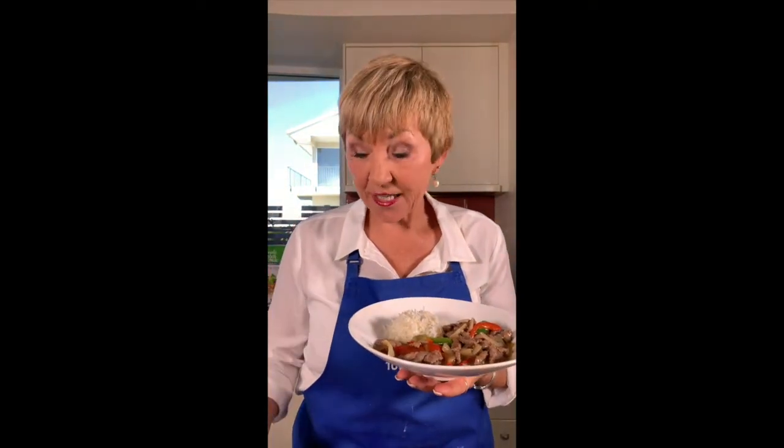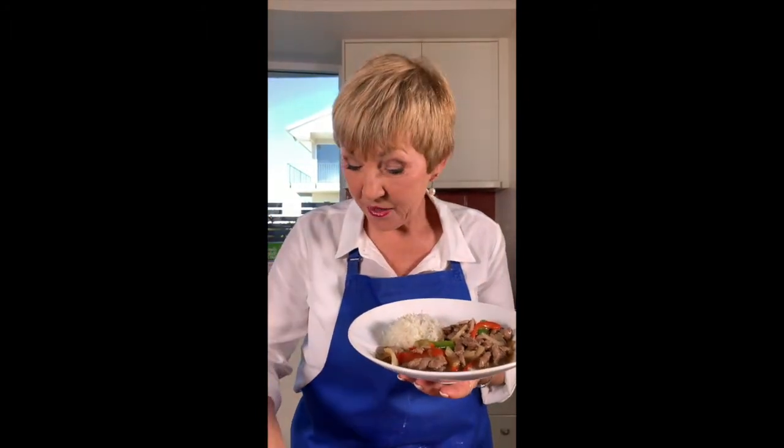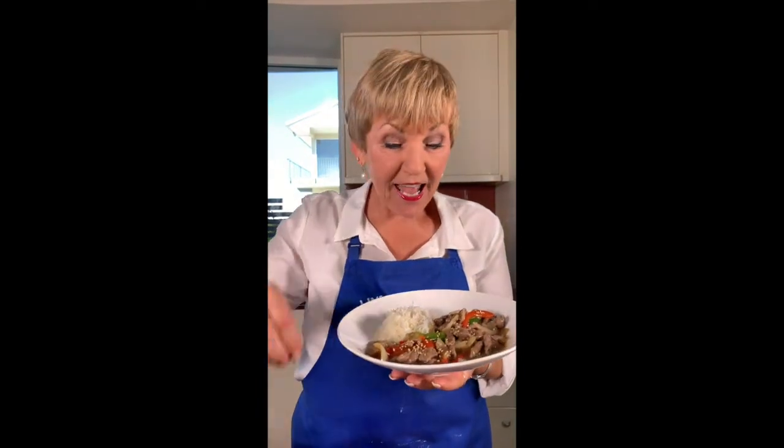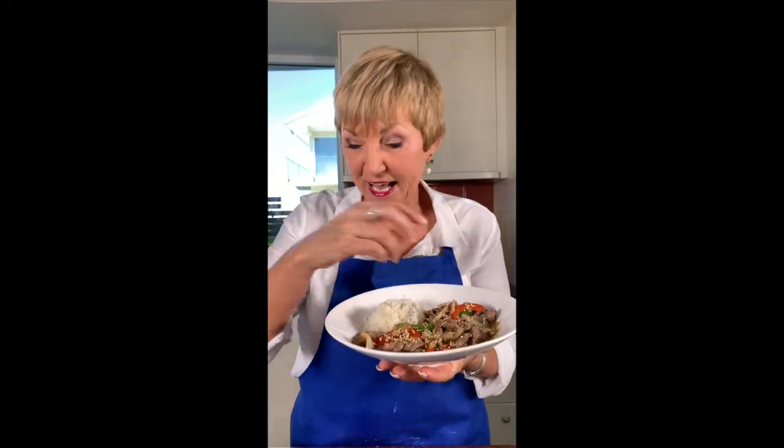Thanks for joining me for Home Ec with Annette. I'll catch you on Thursday. Take care. Sending blessings. Silly me — I forgot the sesame seeds, which are the finished product. We have to have it perfect. Look at that — now it looks like Mongolian lamb. Chopsticks are ready. Thanks for watching. Bye now.